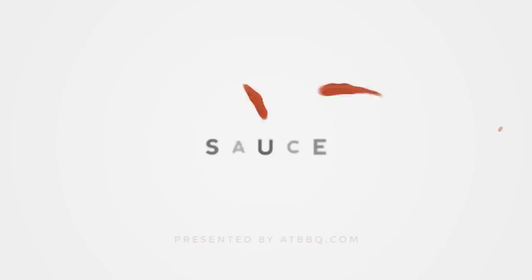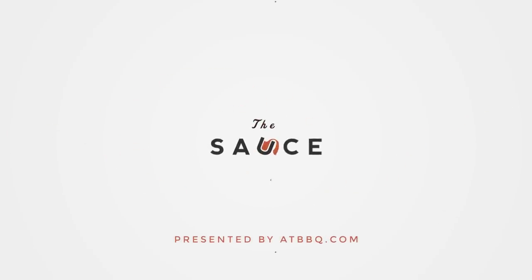Hey everybody, I'm Chef Tom with ATBBQ.com, and today I'll be making barbecue bacon cheeseburgers. The barbecue bacon cheeseburger is one of those really basic recipes that every grill master should have in their back pocket. There's nothing terribly fancy about it, but there are a few key elements that really set it apart. The first of which is the crispy fried onion straws, and that's what we're gonna get started with.